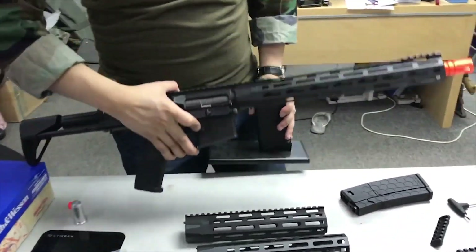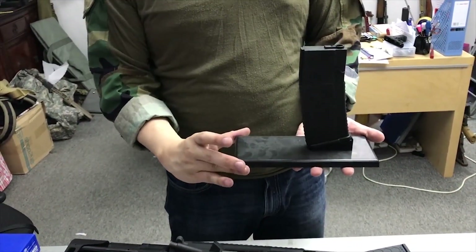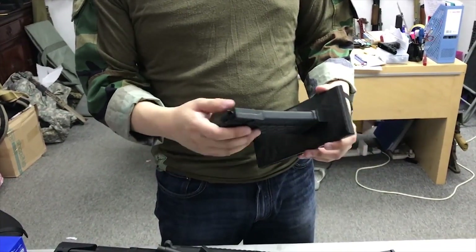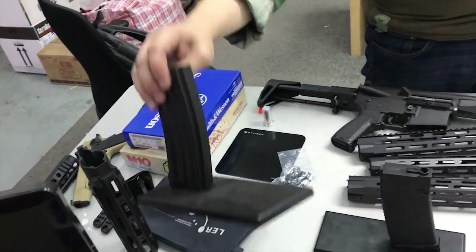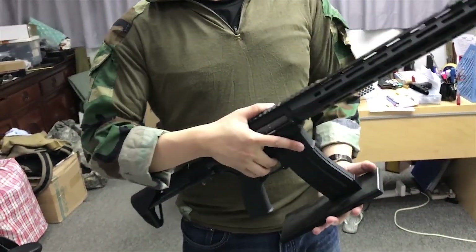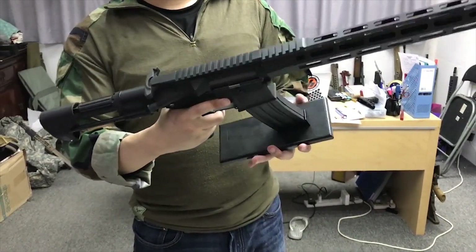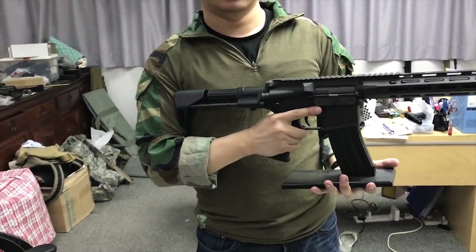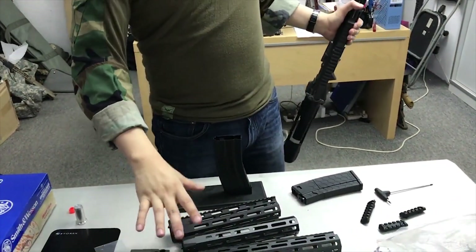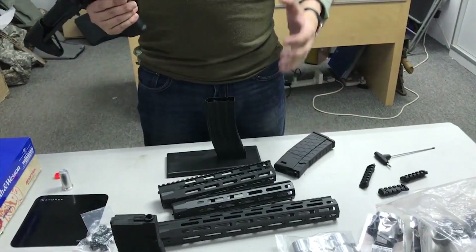We also have our Hexmag magazine stand. This is just a prototype — we might do some hexagon design around the base plate. It works with real Hexmags and airsoft ones. We also have another version for a standard NATO magazine. These are great for people who want to put their rifles up as part of a display. So that's pretty much it: the new EVO rifle, the new EVO rails, EVO stock, our Magpul accessories, and our new Hexmag high-cap magazine. Thanks.